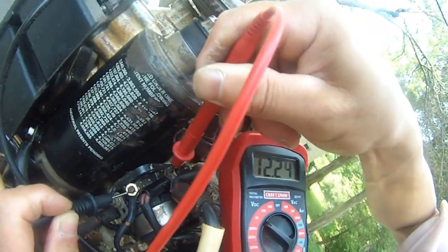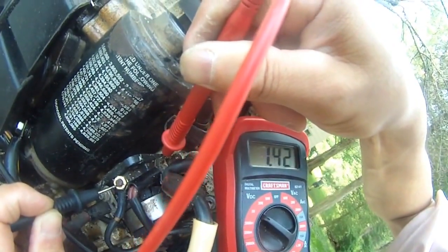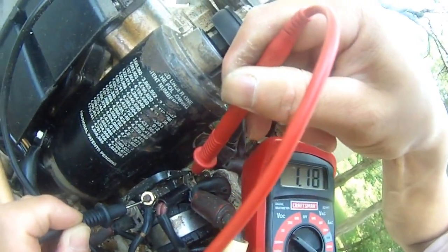Crank it again. It's only 1.3, 1.2, 1.3. I think we've found the problem.